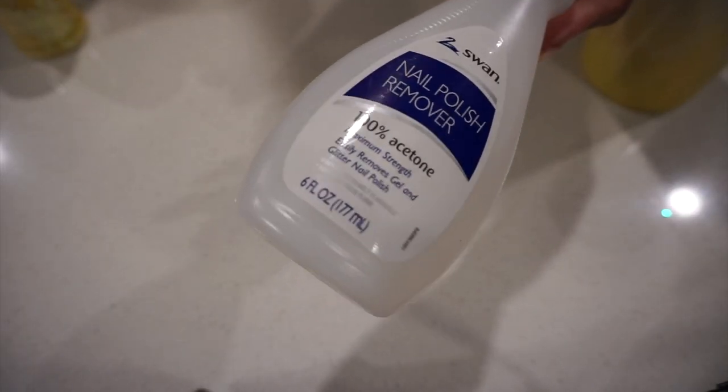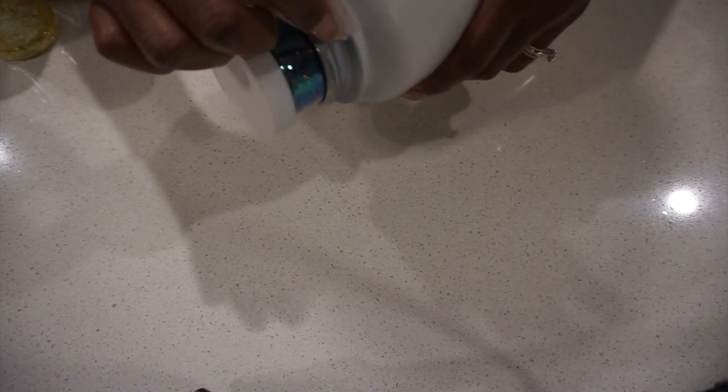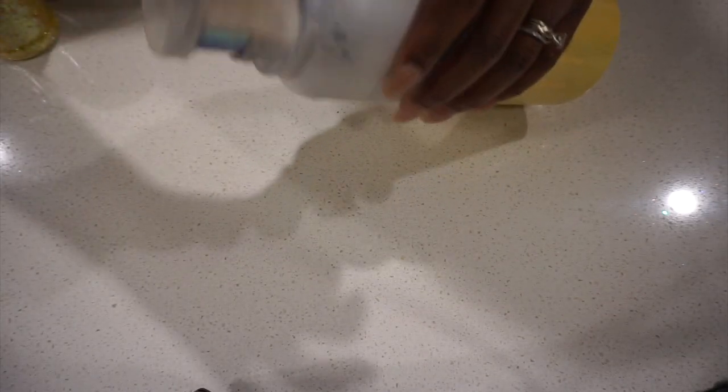To clean it up, I'm going to go in with 100% acetone. Don't use regular nail polish remover because there are different additives in there that claim they do things like grow your nails. You can easily remove spray paint with 100% acetone, and it's usually located in the beauty section. I'm just going to clean up the water bottle around the rim because this is the part that the lid screws on.